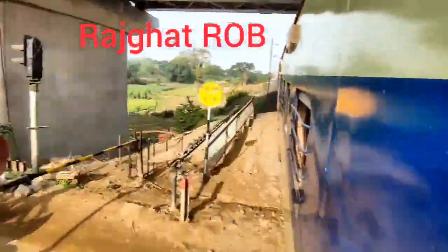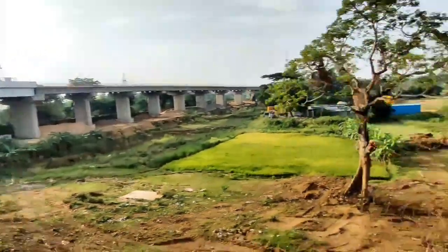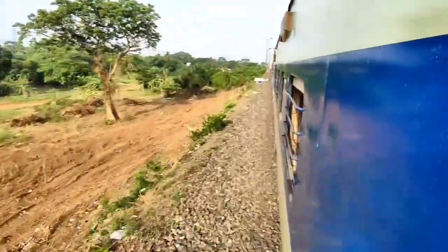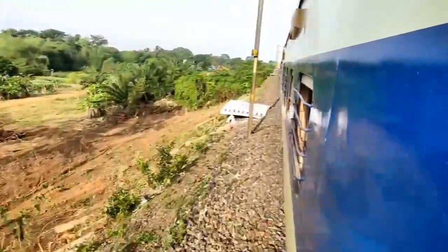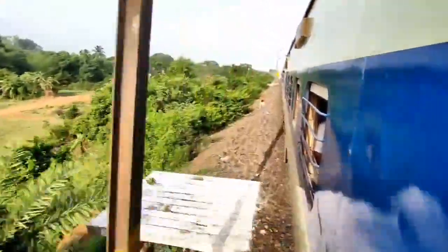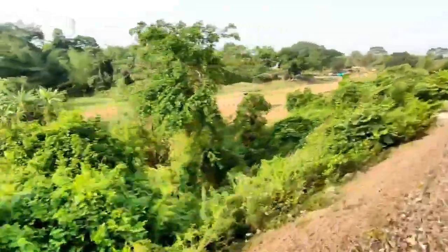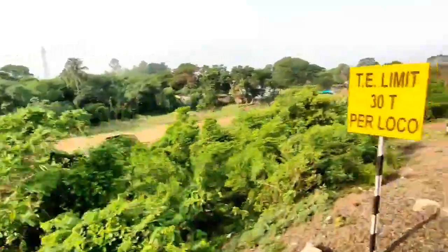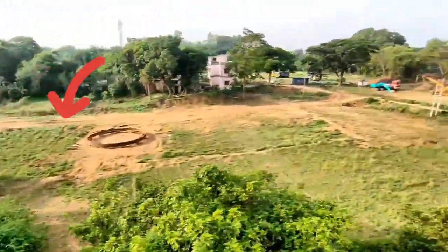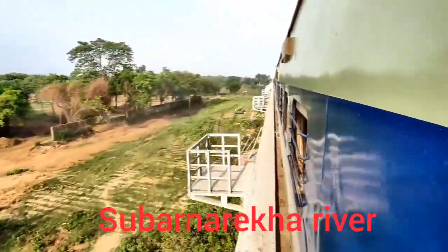I have to go to the Rajghat ROV. I am a press for the SLAINI. I am going to take a look at the well for me.